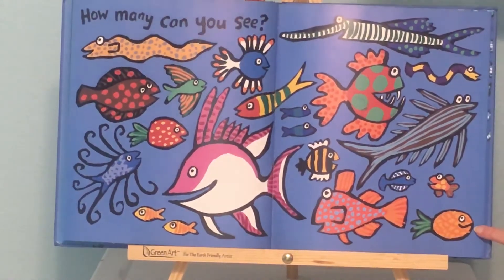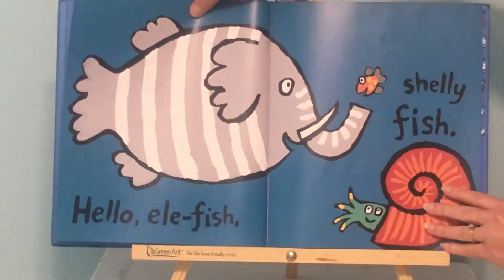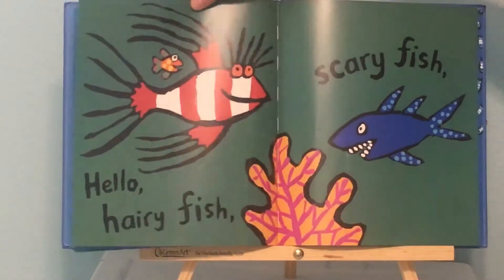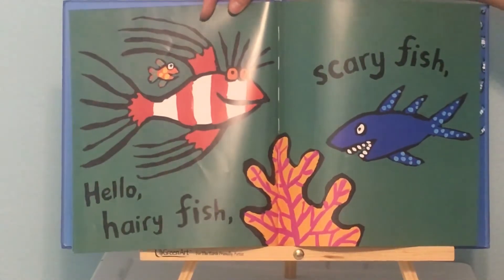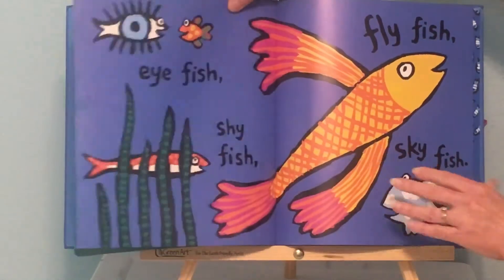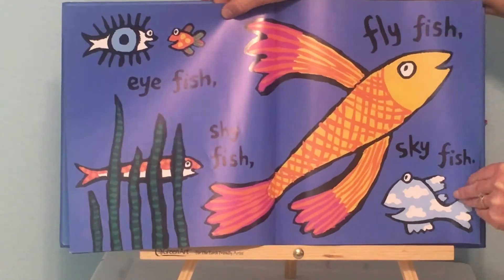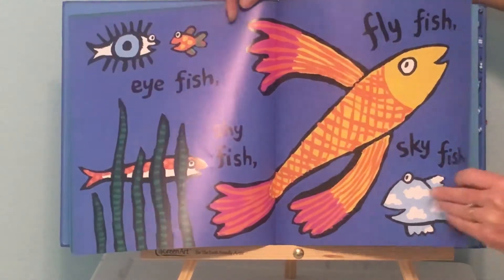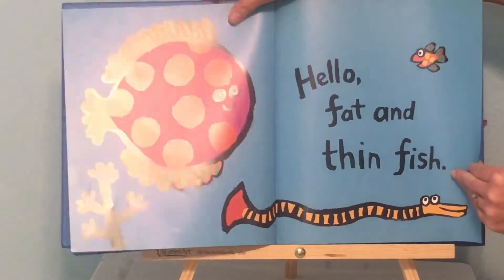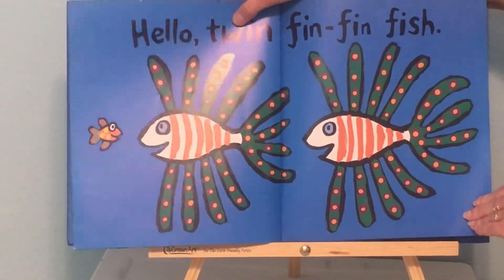That fish looks like a pineapple. Hello, Ellie Fish, Shelly Fish. Hello, Hairy Fish, Scary Fish. Eye Fish, Shy Fish, Fly Fish, Sky Fish. Hello, Fat and Thin Fish. Hello, Twin Fin Fin Fish.